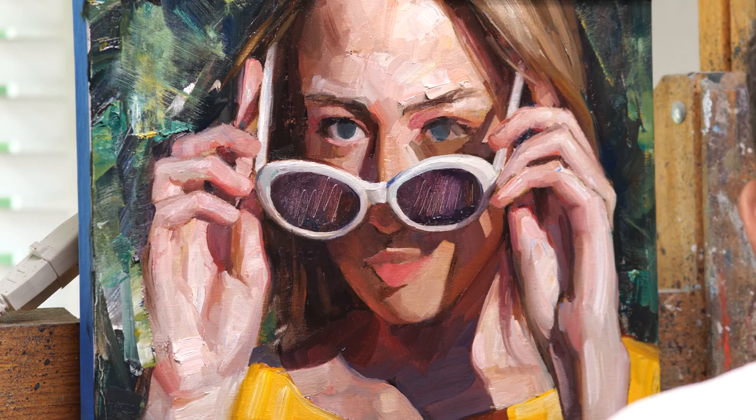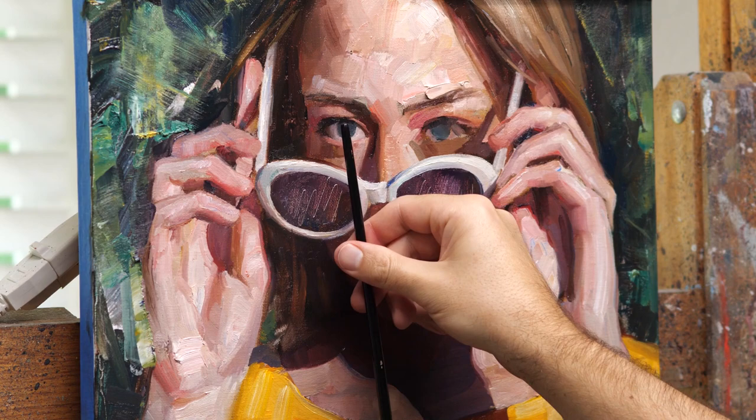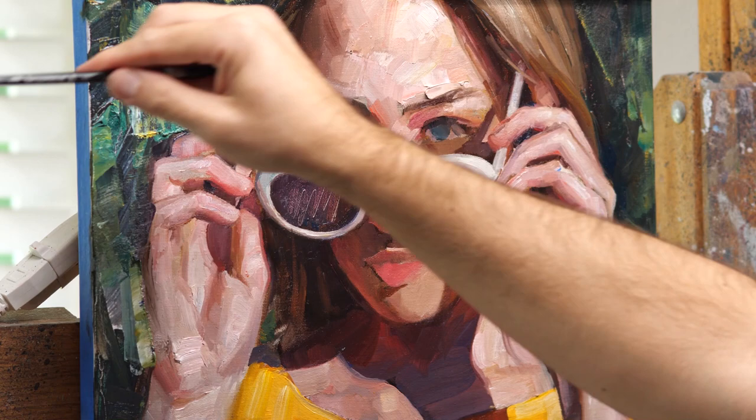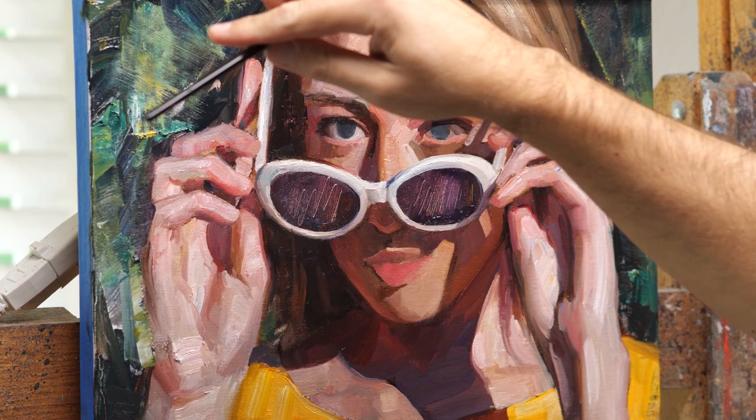It's important not to make the whites of the eyes too bright. I always start off darker and then bring them up slowly — it's easier to make them lighter. Same with the color in the eye and the pupil and highlight: there's no reason to do that right away until you're absolutely sure it's in the right spot.